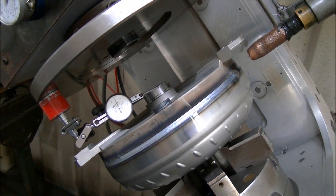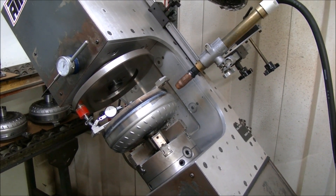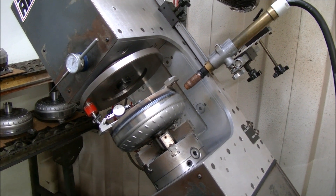You can see how quick and simple it is to weld a converter when you've got the right equipment, good parts coming through, and a good welder. Thanks for watching.